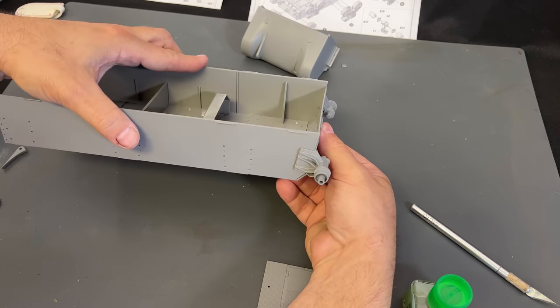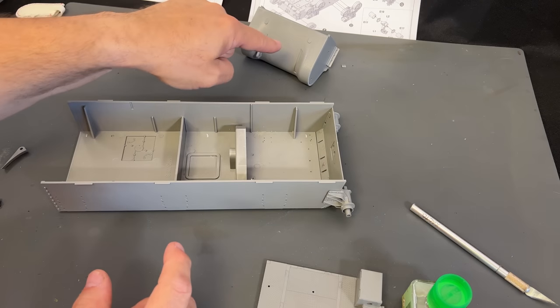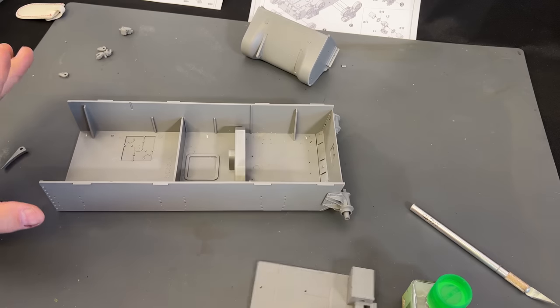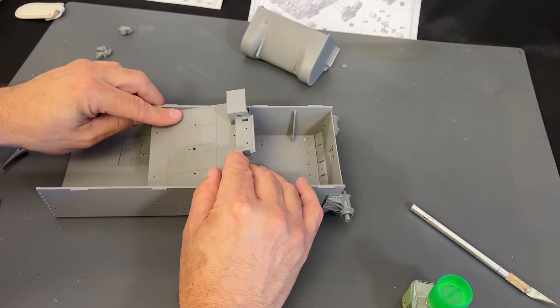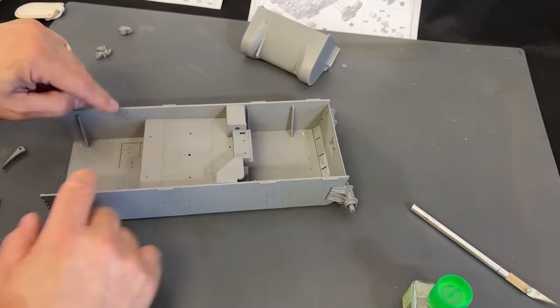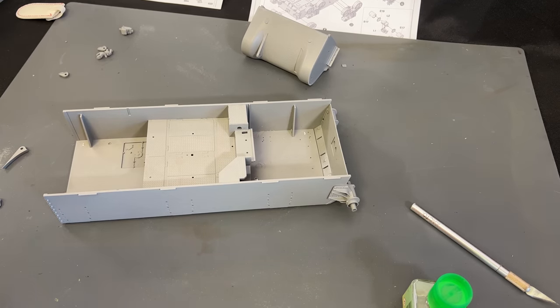You can see how it snaps right into place. I'm going to finish off the front transmission cover, get the rear plate sanded and put into place. The only other thing after that is the floor piece, which kind of pops right in. I'll get all these pieces glued into place, and then I can start working on the bogeys.